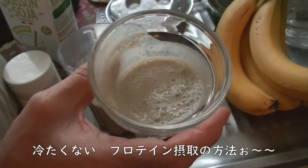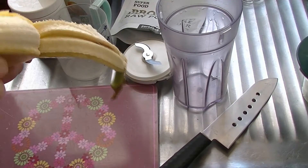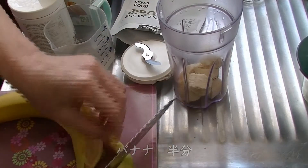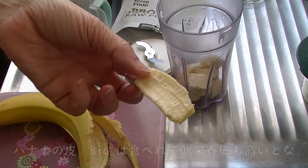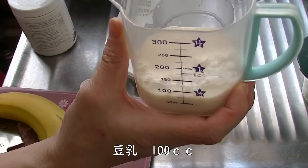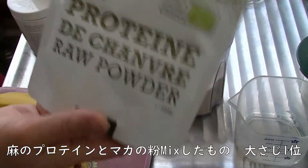美味しいんだけど冷たい。朝のものがだんだん冷たくない方法で摂取する方法を考えたのでちょっと見てみてください。美容バナナを半分くらい、皮も少し入れちゃいます。豆乳を100ccばかり入れて、朝の葉のプロテインを入れます。